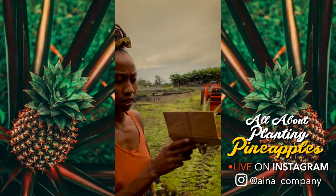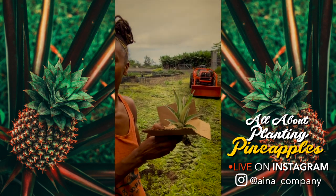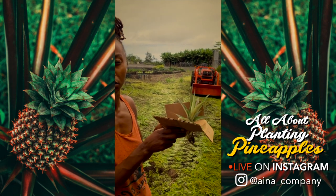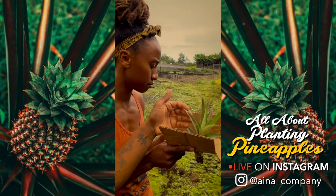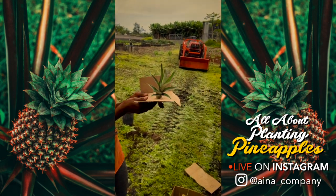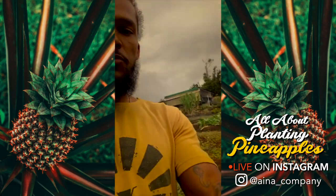You could almost plant these in rock — they don't need that much soil. Yeah, pineapples pretty much feed from the air. Even the foliage feeds from the air. They don't need much soil.